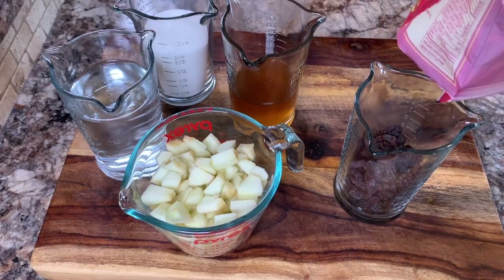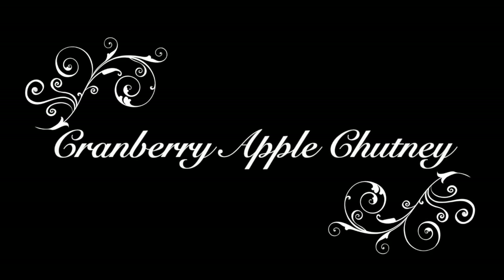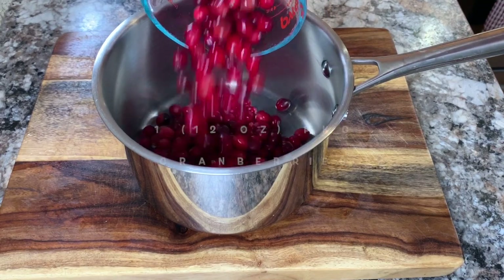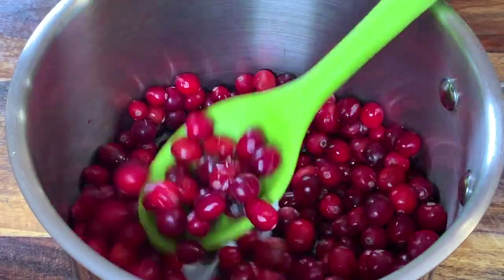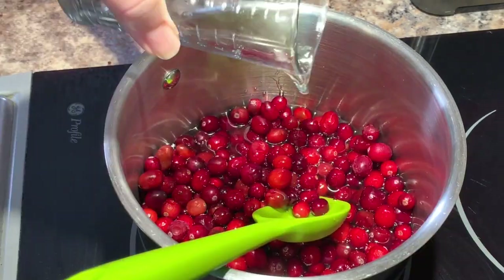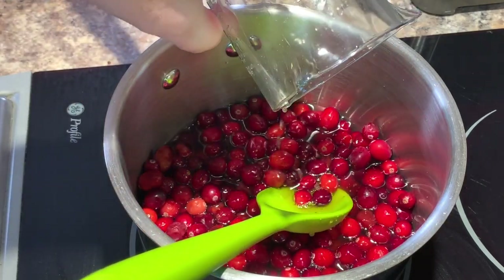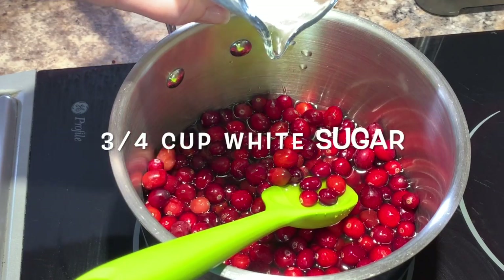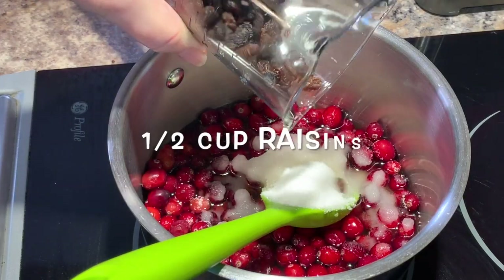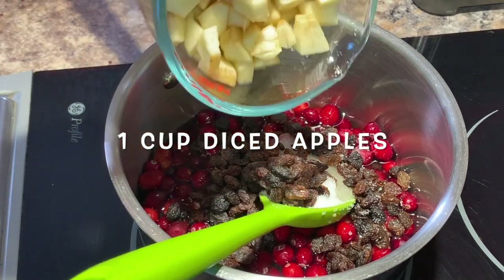I pre-poured most of my ingredients so we can get started. Here are the amounts for cranberry apple chutney. Begin with one 12-ounce package of fresh or frozen cranberries. Pour them into a saucepan and then add one cup of water. Next add half a cup of cider vinegar, then three quarters of a cup of white sugar, half a cup of raisins, and one cup of diced apples.